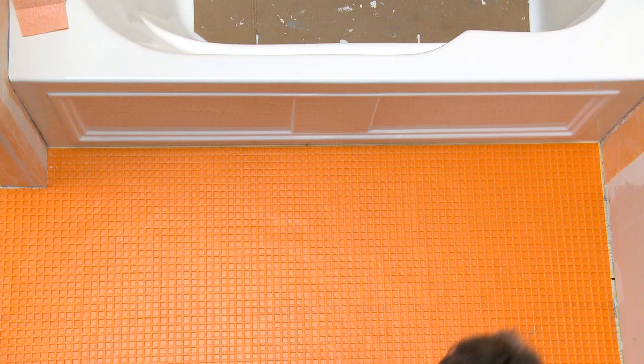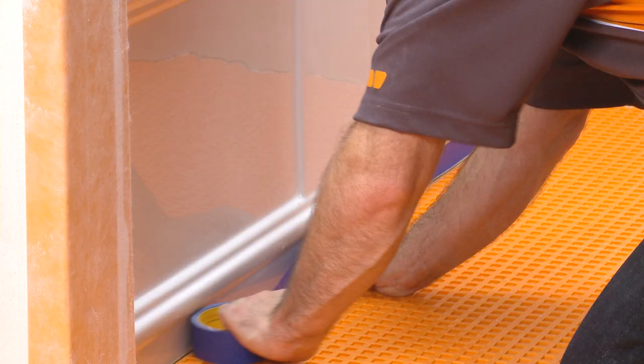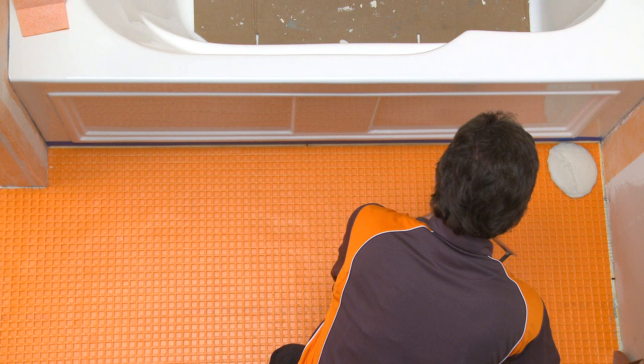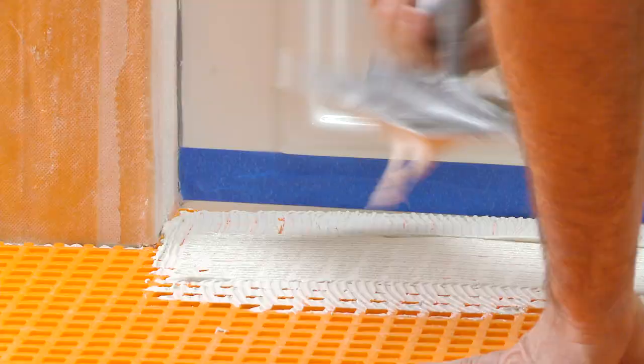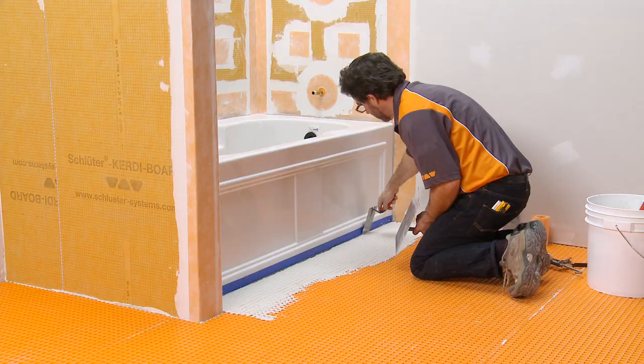Place painter's tape to protect the face of the tub. Fill the cutback cavities in the DITRA adjacent to the bathtub and comb additional thinset mortar on top. Remove any thinset mortar from the gap between the DITRA and the tub. A ¼ inch backer rod or similar may be used to keep the joint clean during thinset mortar application, and subsequently removed prior to KERDI-FIX application.